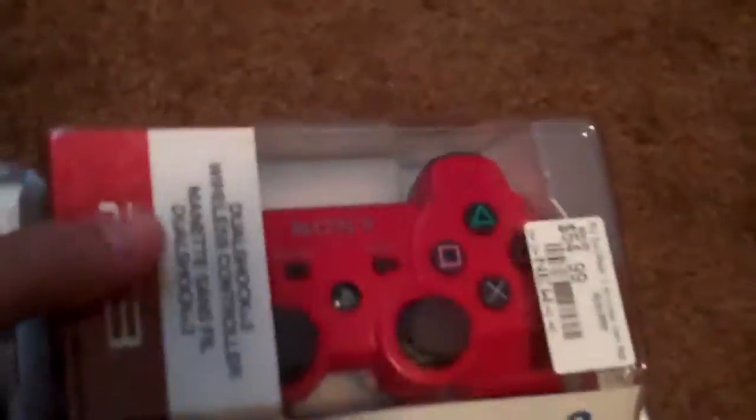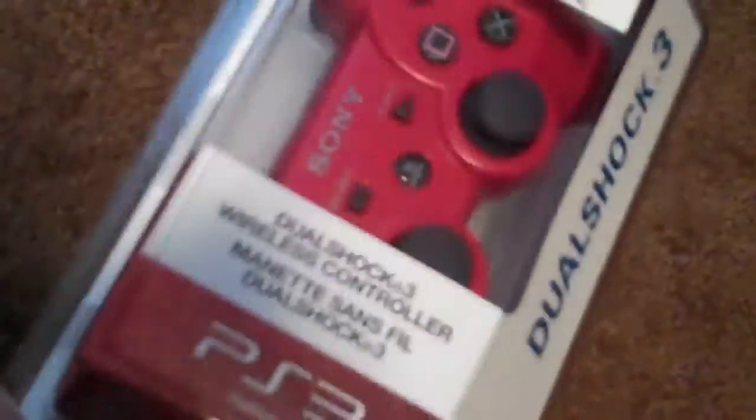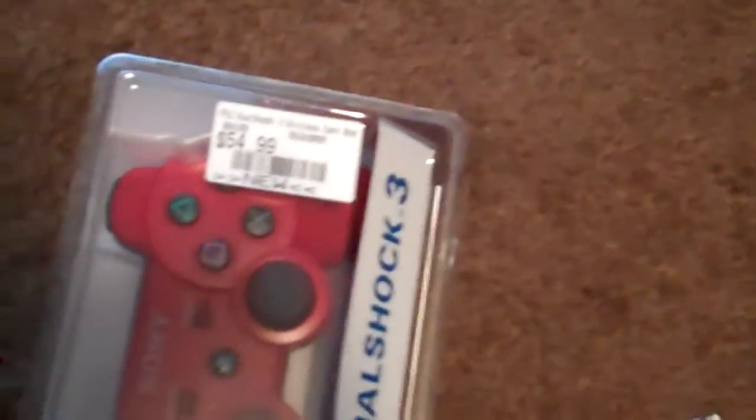DualShock 3 — got the red one just because red is my favorite color. Okay, go ahead and open it just so we can see what the controller is like. Let me try to set down the camera and see if it stands.